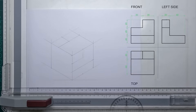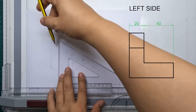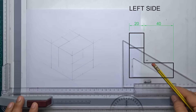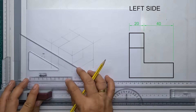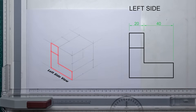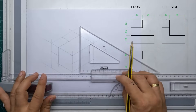Next, and lastly, we have the left side view. Again, we will just follow the indicated measurements from our left side view. And there you have it — our left side view. We have now completed all three main views of our orthographic drawing drawn in our isometric box.